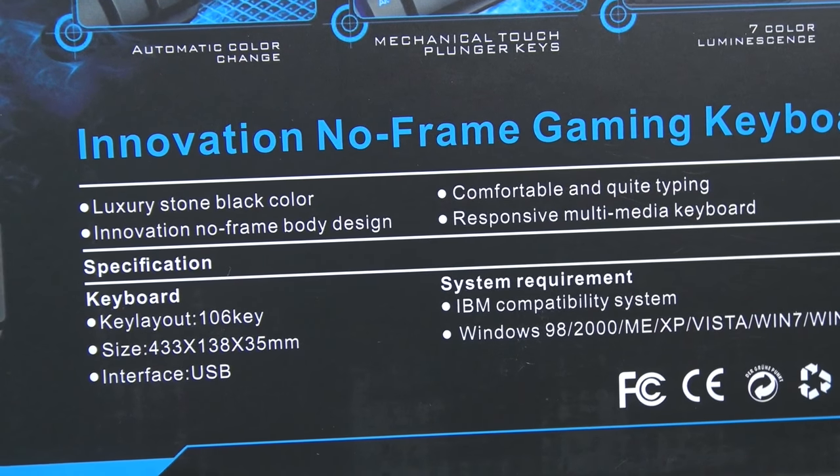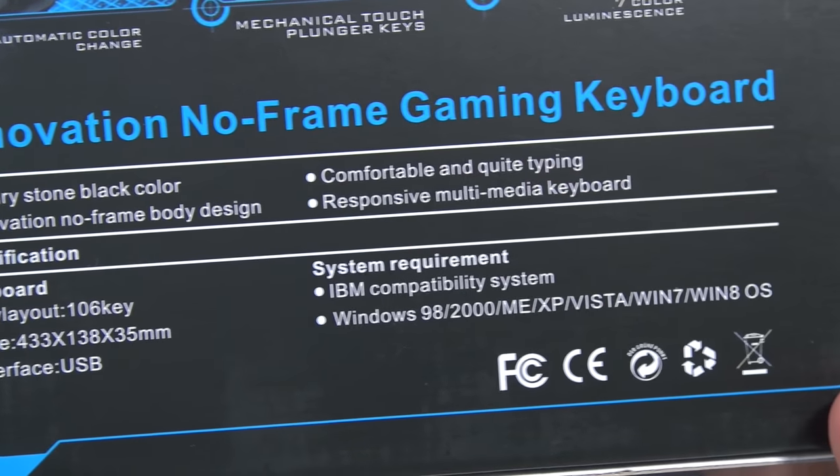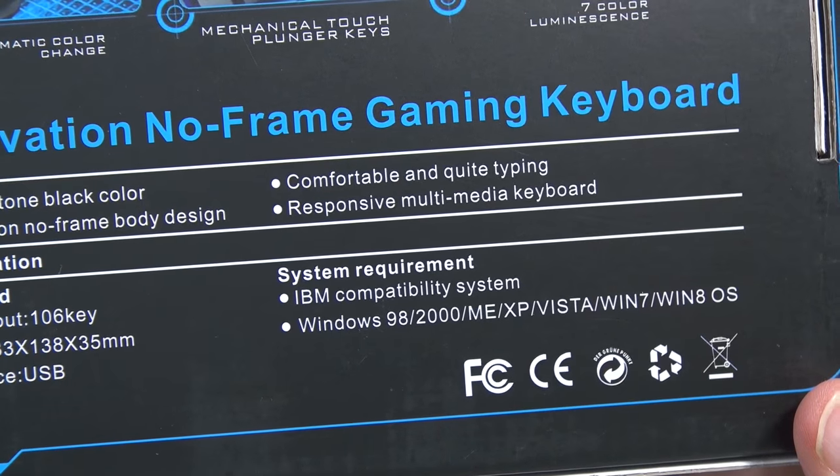In terms of the specs, you can see it all right there. It does have the 106 key layout, it's USB, it's compatible with Windows and other things because it is a keyboard. It doesn't specifically mention Mac or Linux, but it's a keyboard — it should be compatible.